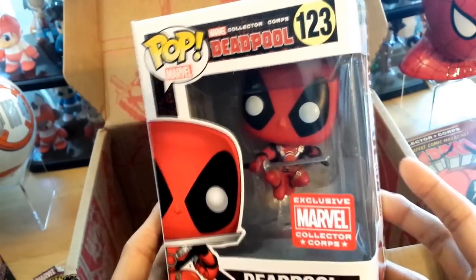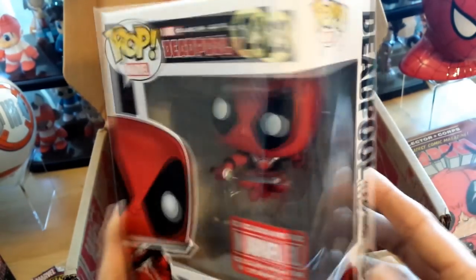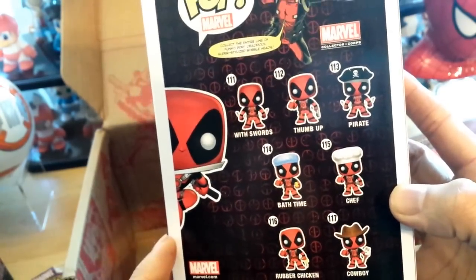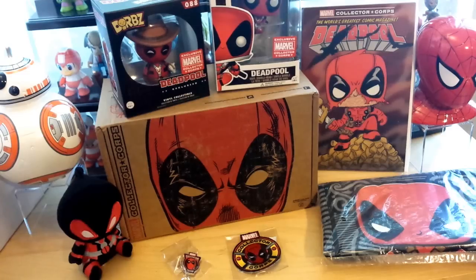Last but not least, the item I'm always looking forward to the most — Deadpool in a jumping fighting pose. Has a really nice sticker and stand on the bottom. Here is everything you get: swords, bath time, chef, cowboy, rubber chicken, Walgreens exclusive.